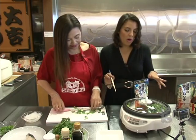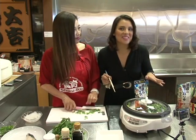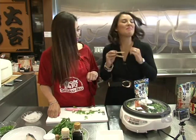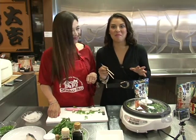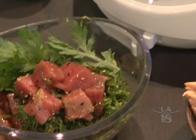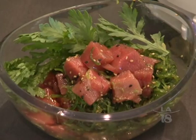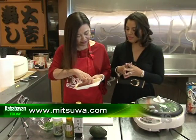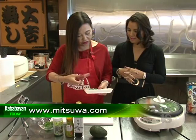So while we're waiting for our seafood hot pot to get ready, don't we need an appetizer? We'll make an appetizer — in fact, we're making my favorite appetizer of all time: ahi tuna poke. What do we need? Tuna sashimi. And it's so fresh.